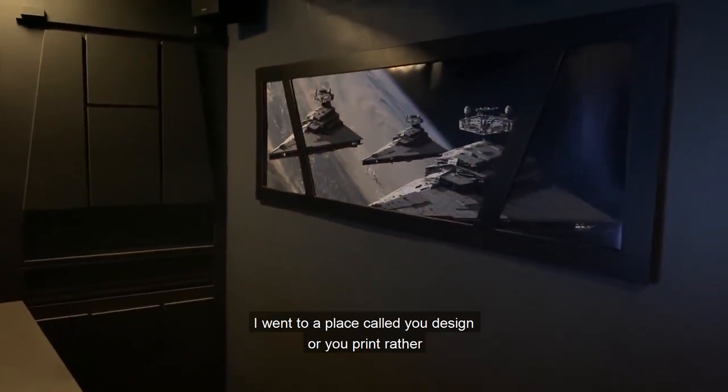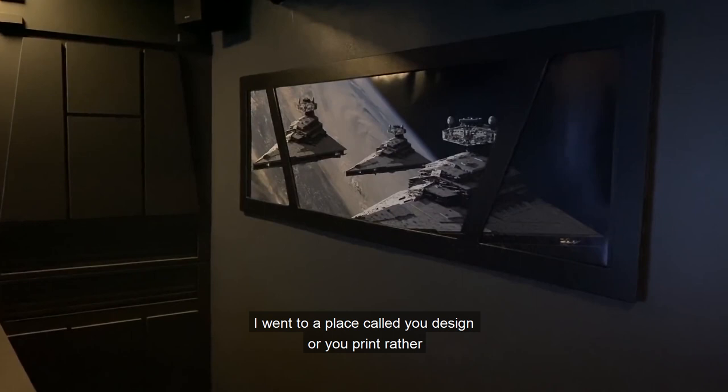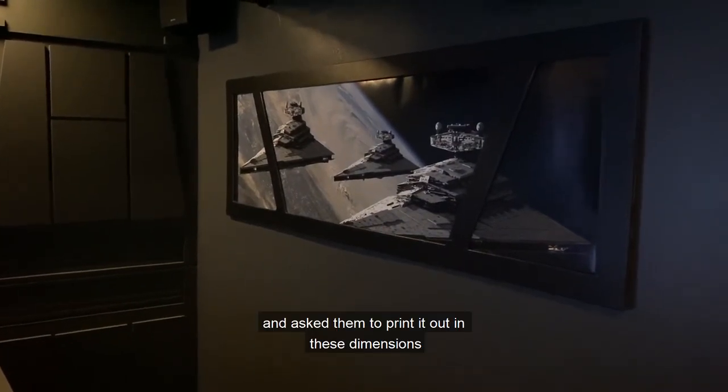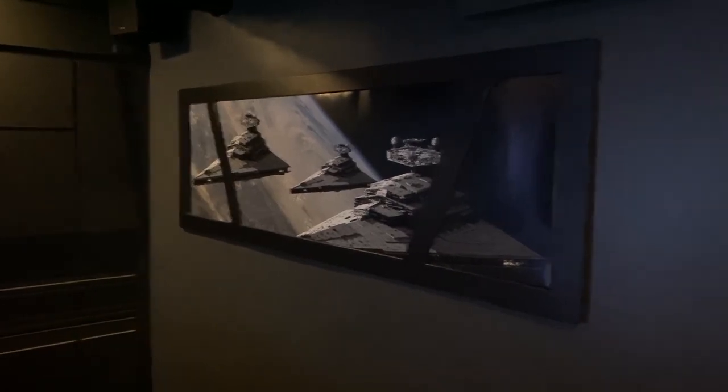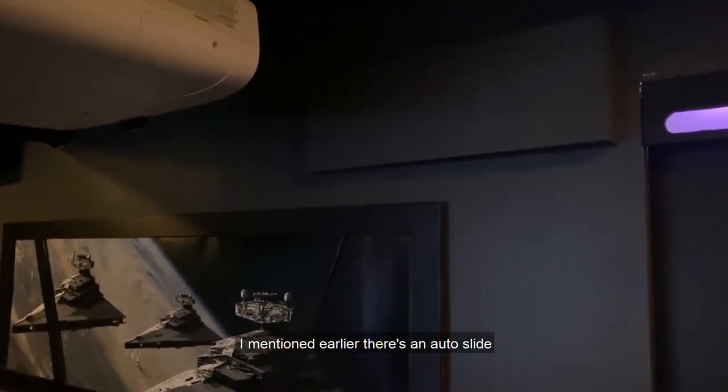This picture — I'm not sure who put it together but I saw it online and thought it was pretty cool. I went to a place called U-Print and asked them to print it out in these dimensions, then just built this wood frame around it.